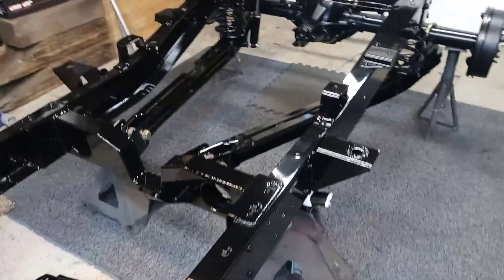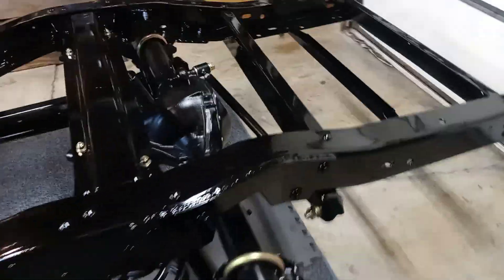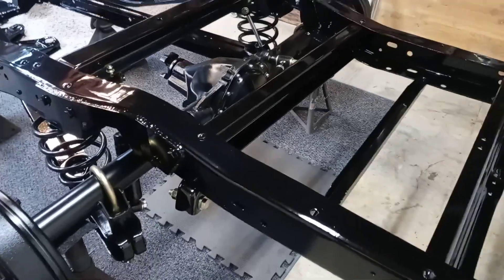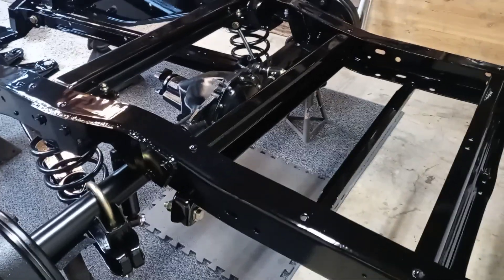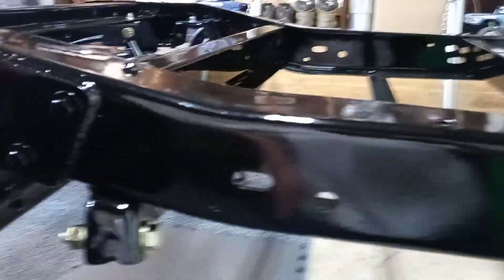It's turning out pretty damn good. It's gonna have a '63 GMC cab sitting on it, painted header orange with a white top. Stay tuned.